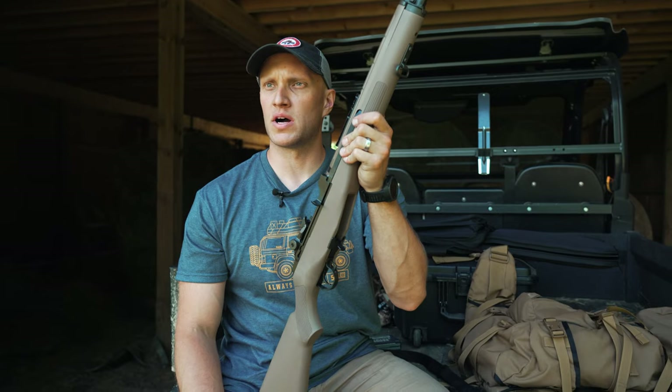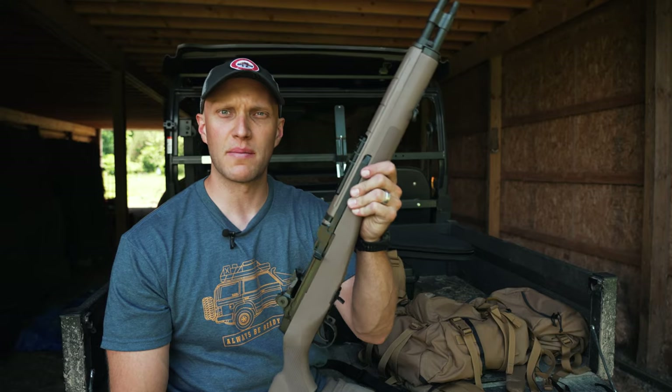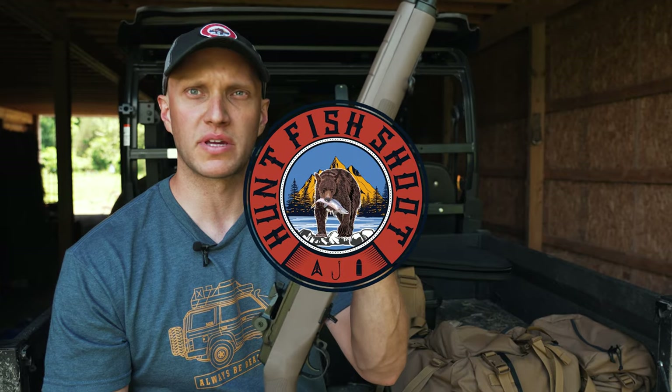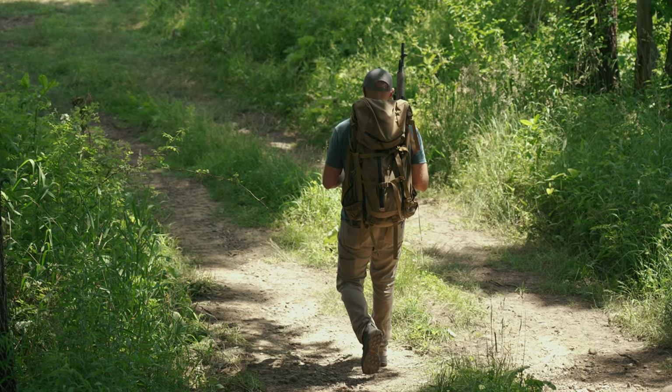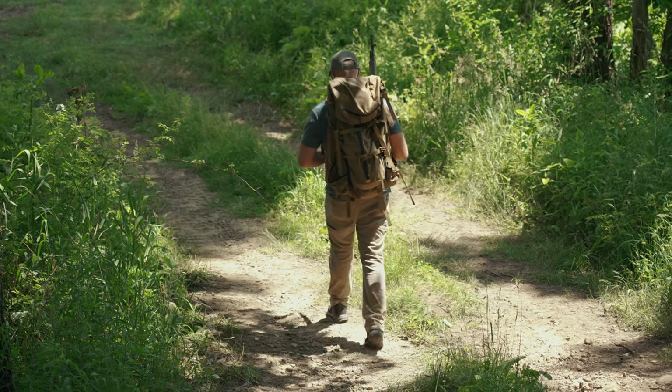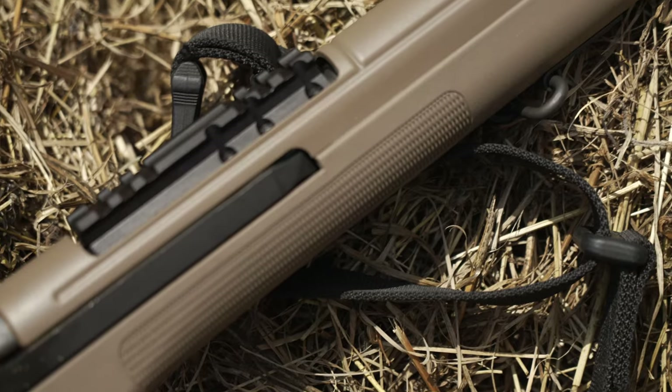What makes the M1A Scout Squad the premier bug-out rifle? I'm Mike with the Hunt Fishery Channel and we're going to be covering what exactly makes this the right choice for you. In order to actually discuss what makes the M1A Scout Squad a perfect bug-out rifle,